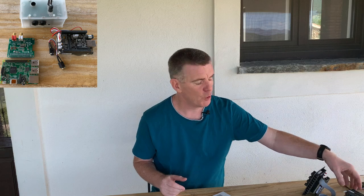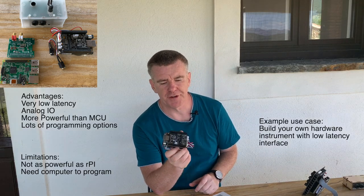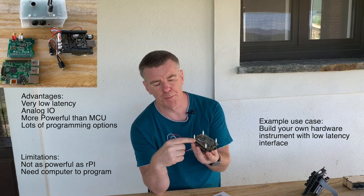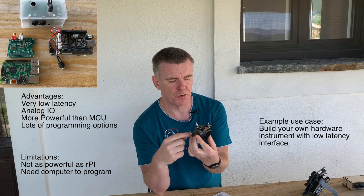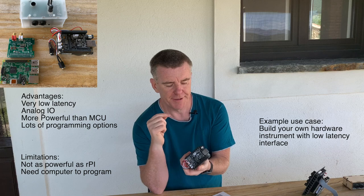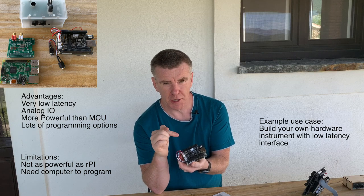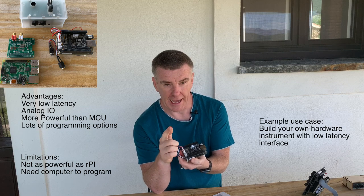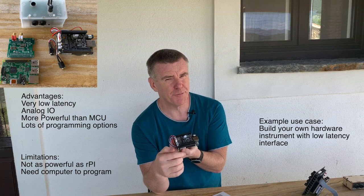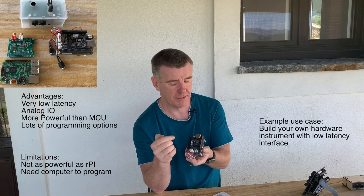There are also alternatives to the Raspberry Pi. I've featured the Bella on my channel before. This is actually using a BeagleBone Black single board computer, and they produce an extra header for it. The nice thing about Bella is that it provides low latency audio and also analog inputs and outputs as well as digital, making it much easier to integrate into your project, as I'll show in later episodes.